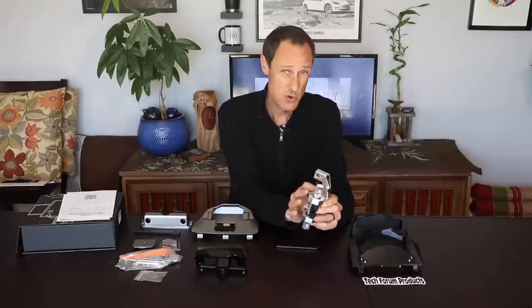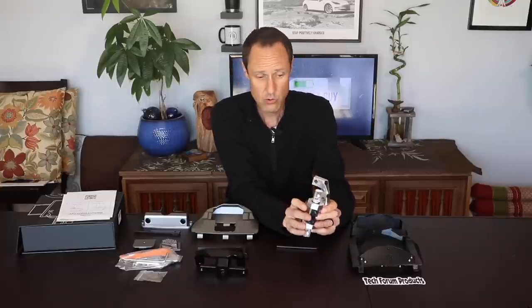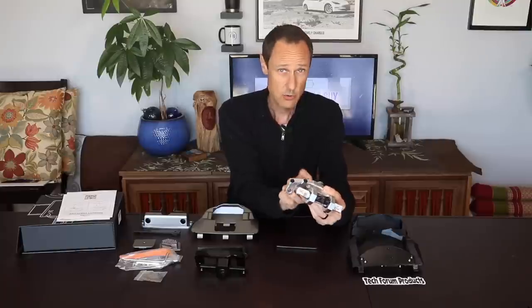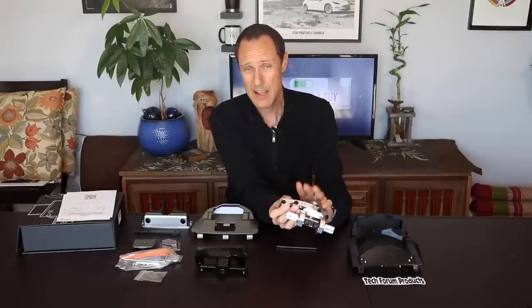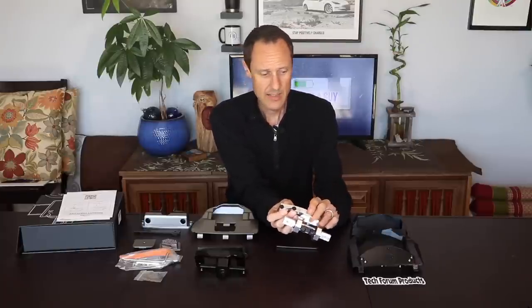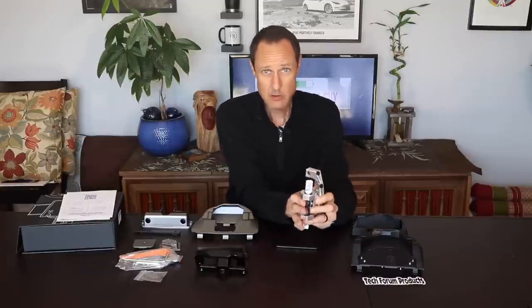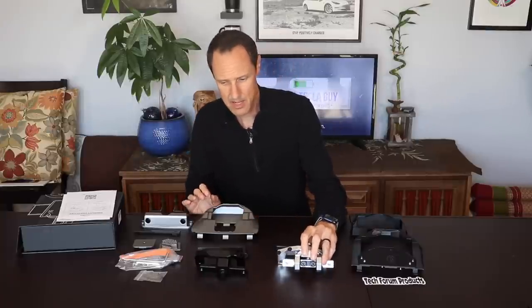Quick side note: as I record this, there's about a two-week delay in shipping, and around the first week of March 2022 is when the new colored mount will be coming out. It's going to be a black colored mount to match the plastic cover, which I'll go into more detail on. Even though it's a different color, the mount you'll be getting is the exact same mount, so just keep that in mind.